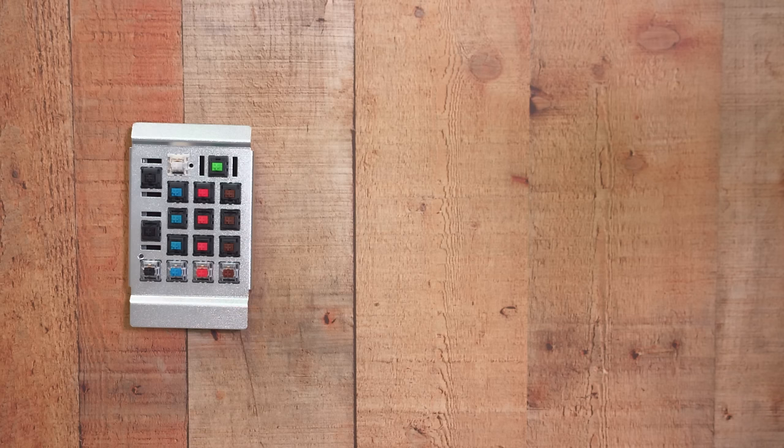And then we have the Cherry Black. These are very linear as well, but they require 60 grams of force like the Blues, so they're a little bit of a heavier switch. And unlike the Blues being loud, the Blacks are relatively quiet.